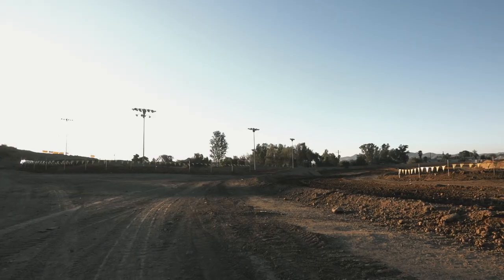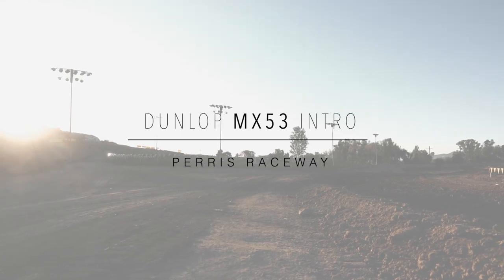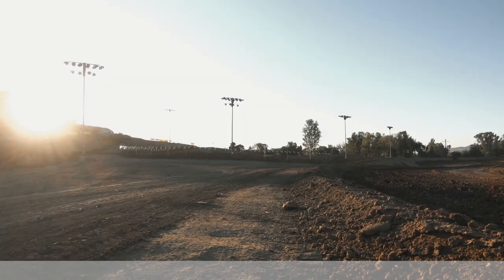We were trying the new MX-53s. We were launching them, replacing the MX-52. We took some of the technology we learned in the MX-33 and transferred it to the 53, and then we also have a couple new things that we were introducing on the 53 that the 33 didn't have.